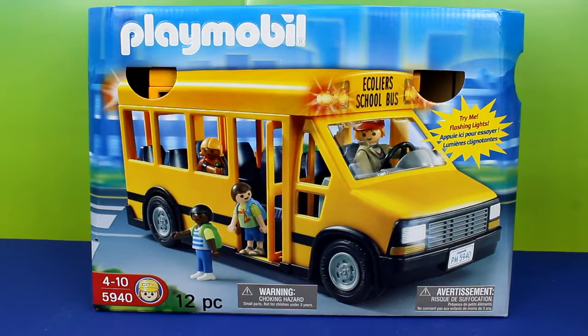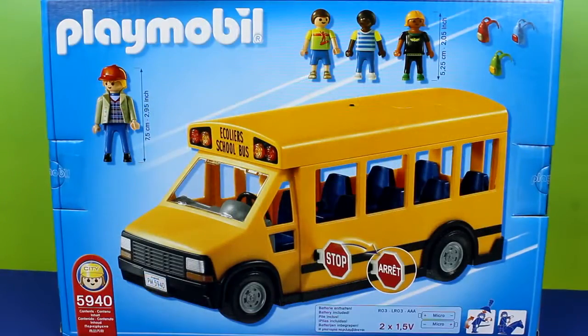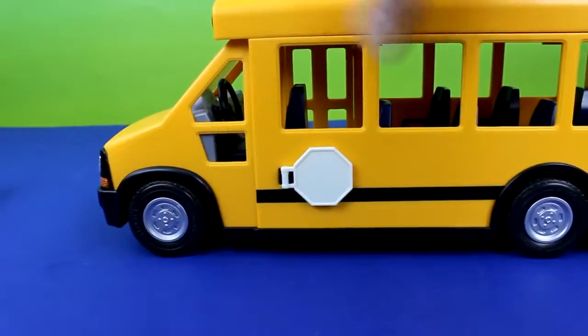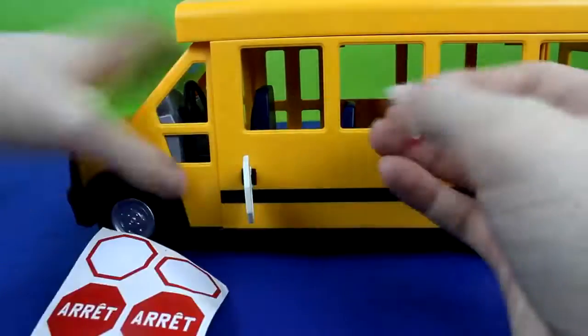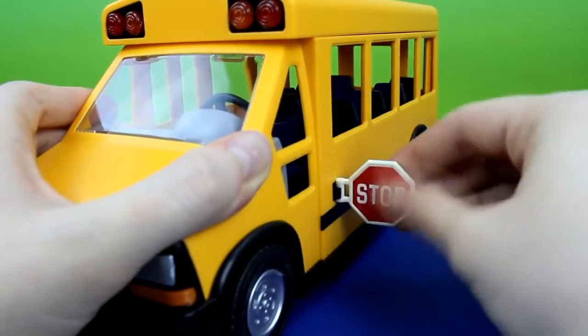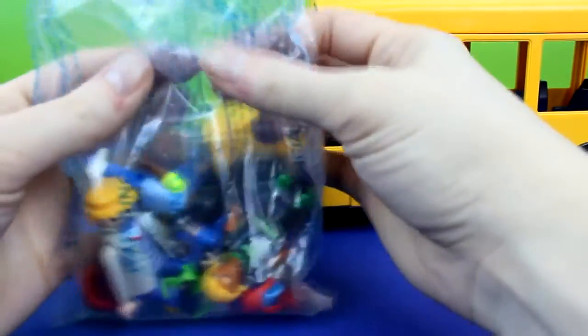Today we're going to be playing with this Playmobil school bus. All you have to do to assemble it is put the stickers on the stop sign. And then it comes with these characters too.